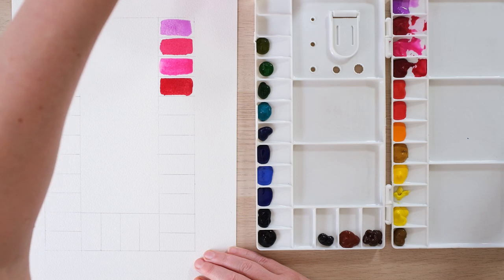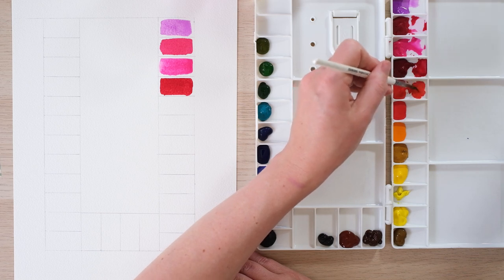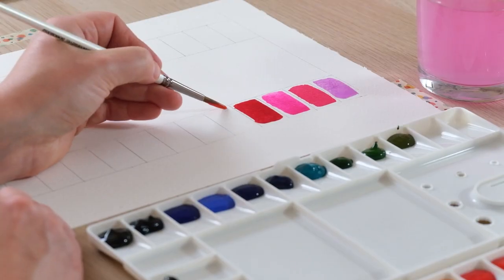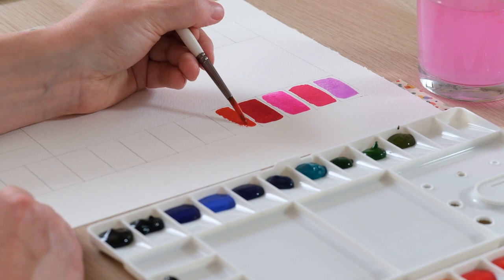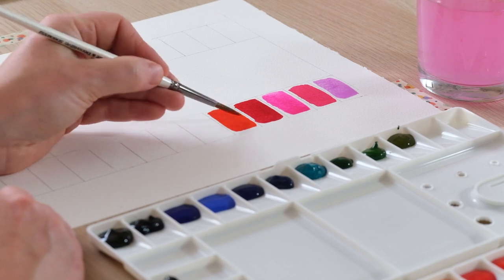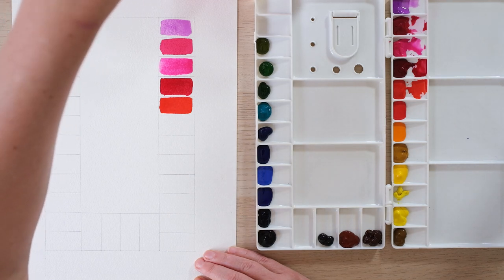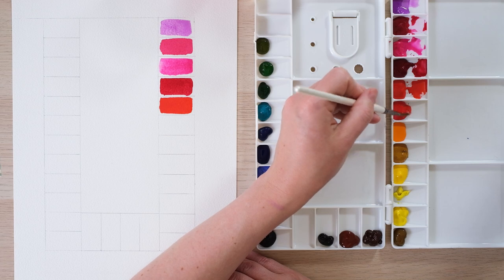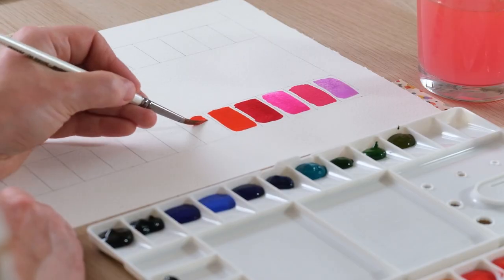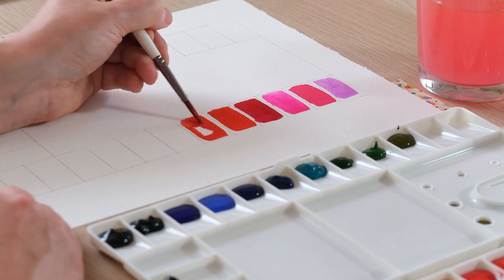Don't forget you can mix all of these colors from a limited palette - the 12-pan set I use in my Watercolor for Beginners series, which is even student quality rather than professional, still does a great job. You just need a decent primary set: red, blue, and yellow, and you really can make an awful lot from just that. Obviously that's making quite a lot of work for yourself - we've got two reds here that are fairly similar, but if we've got the space, why not fill it up.